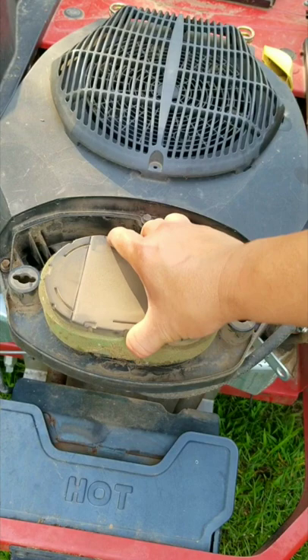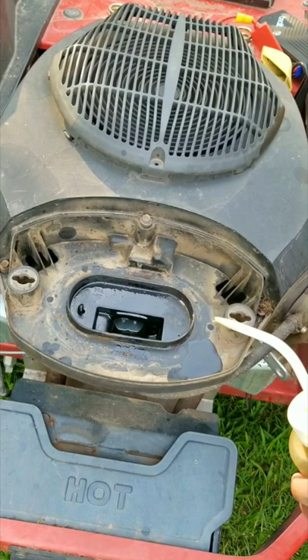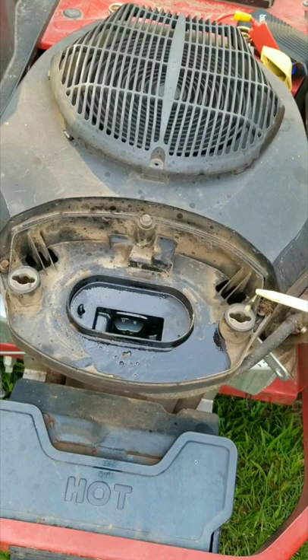To get that out, I'm just going to put my own fuel into the carb's throat and have the engine burn it up, instead of trying to drain the carb, which is a pain on this engine. So, let's get started.